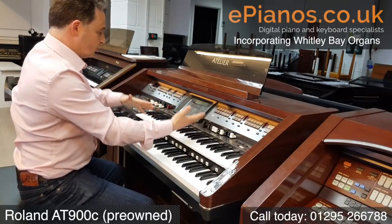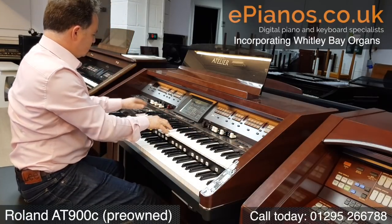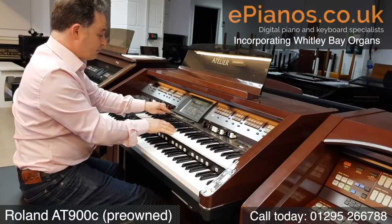We've also got drawbars — three sections of flute drawbars. We've got flutes, these are our organs. You can also have a pipe set of flutes.